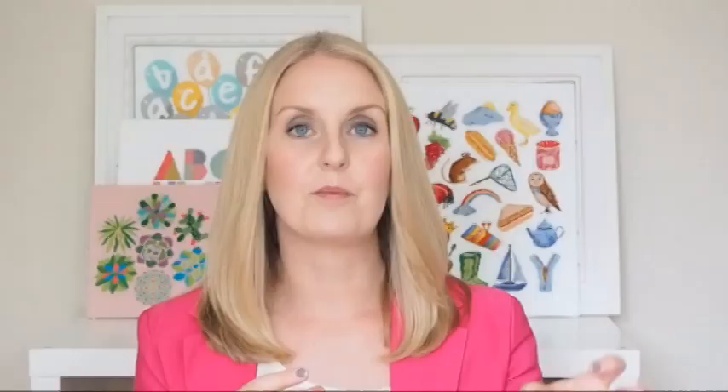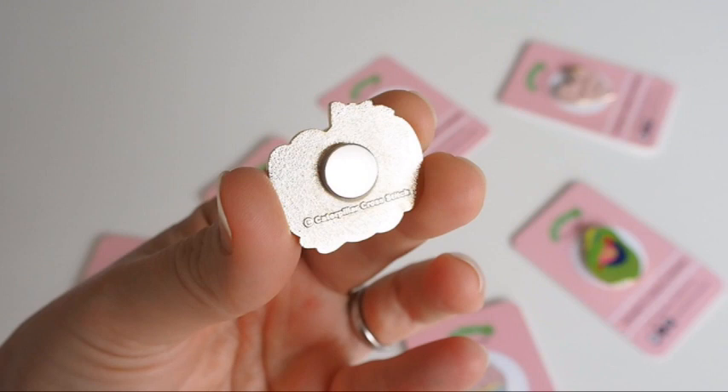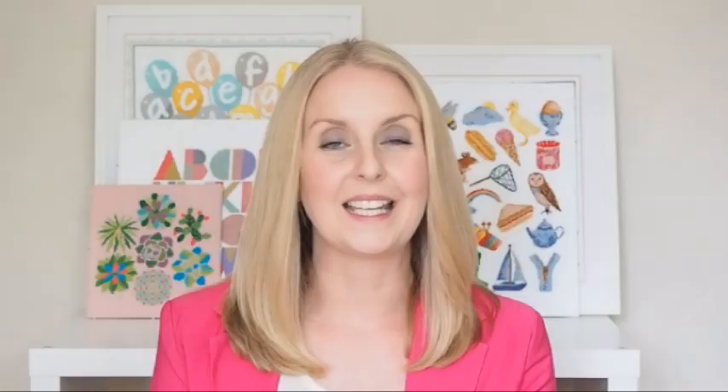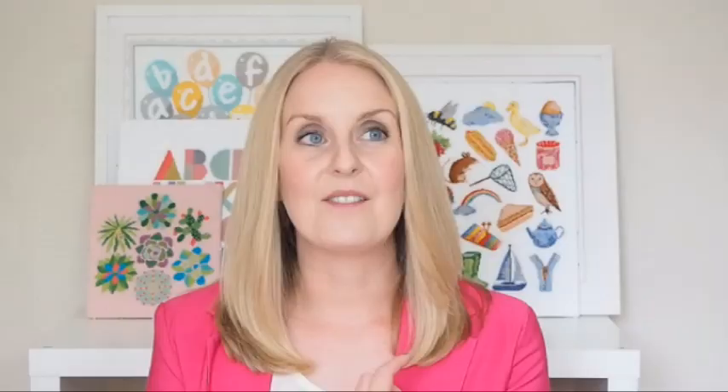Needle minders attach to the fabric using magnets. You can either put them on the edge of your fabric or on the sofa or something else that is fabric, with a magnet on either side. Essentially imagine it like a burger: you've got the hard piece of enamel at the top, then there is a magnet glued onto the back of that piece of enamel with the strongest glue known to man, and then there's another piece of magnet that goes underneath the fabric. On top of the fabric you've got one half of the magnet, and glued to that on top is the decorative enamel layer, which gives you a larger surface area to stick your needle to and also looks really cute and pretty.